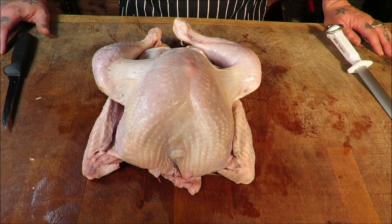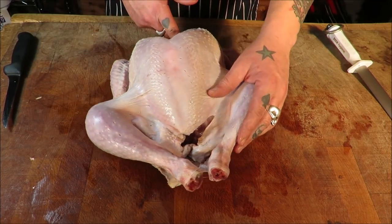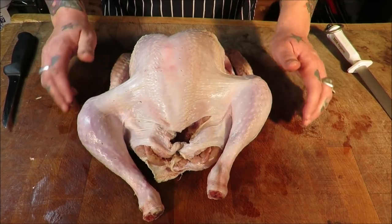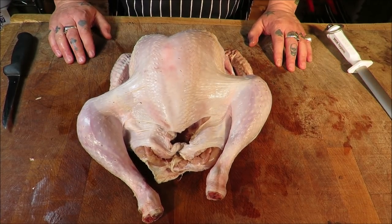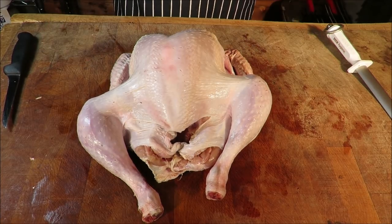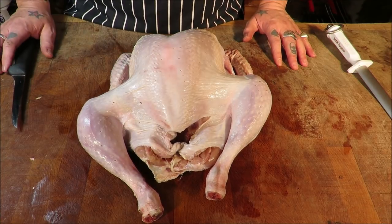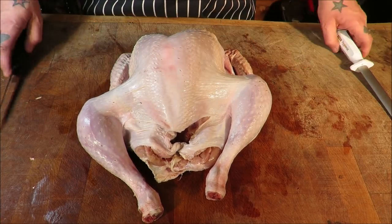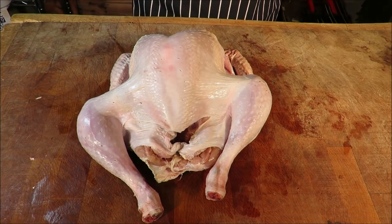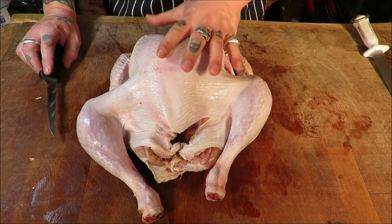Well hello there my dear friends, welcome back to the Scotbury Project and yes, it's turkey time! That time of year where the good old turkey gets its comeuppance. What I want to do is something a little different — I want to make a boneless turkey crown, but I want to stuff it with a homemade sausage made from the remnants of the turkey itself.